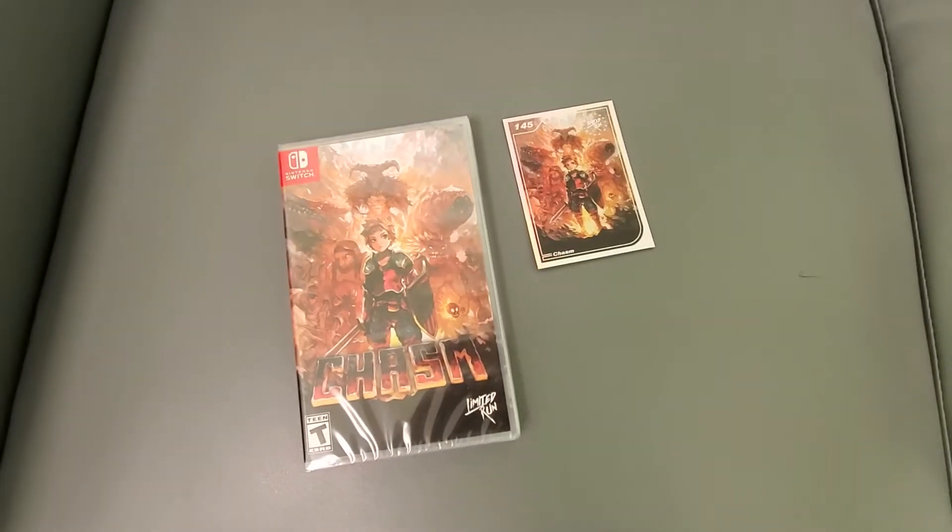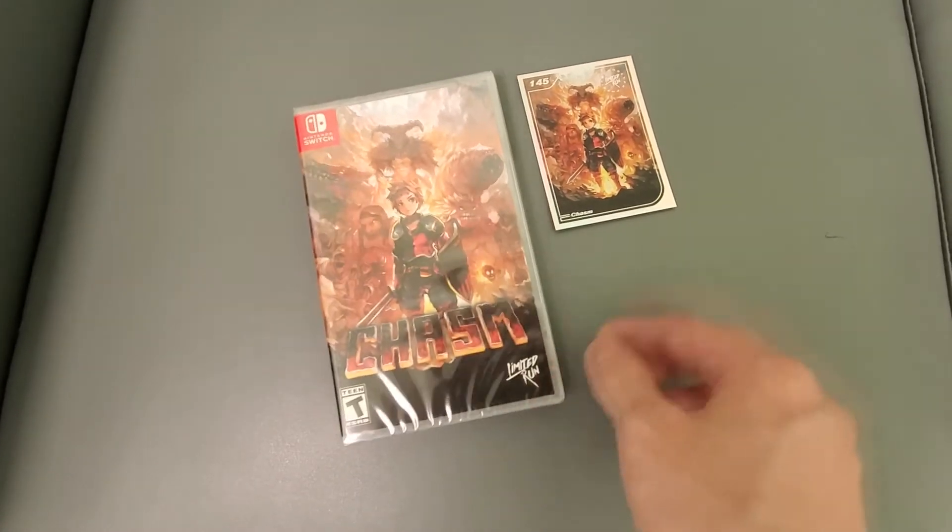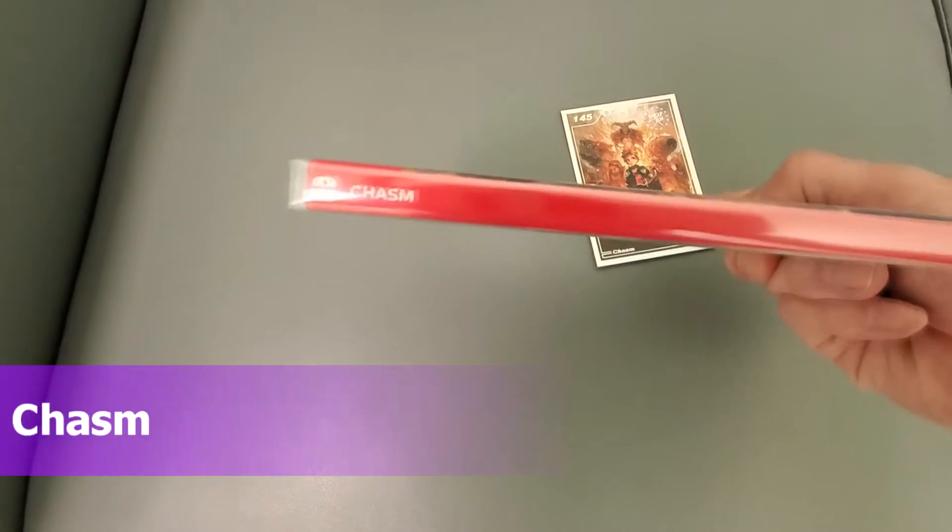All right guys, this is your buddy Kintips here. Check this out — I got Chasm from Nintendo Switch. This is for Limited Run Games, that's why it came with a card. Here's the side panel, here's the back.